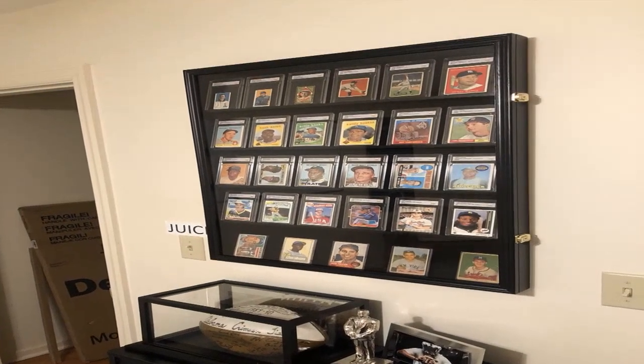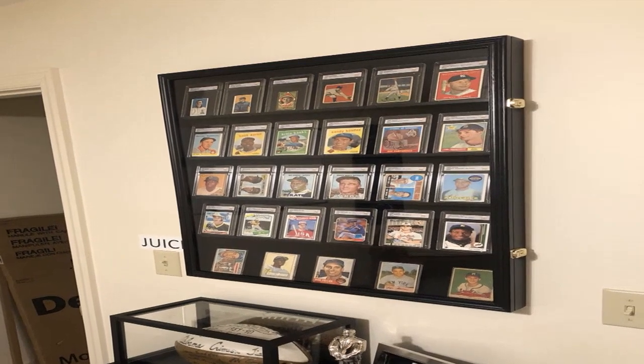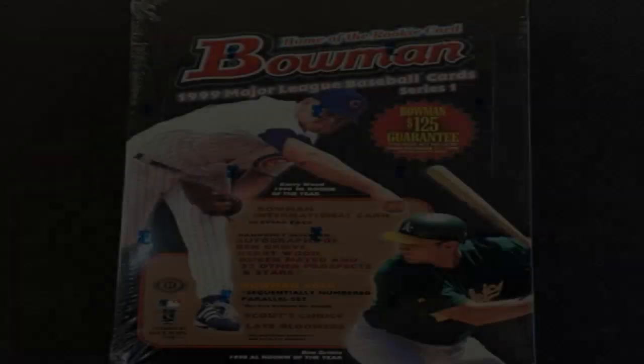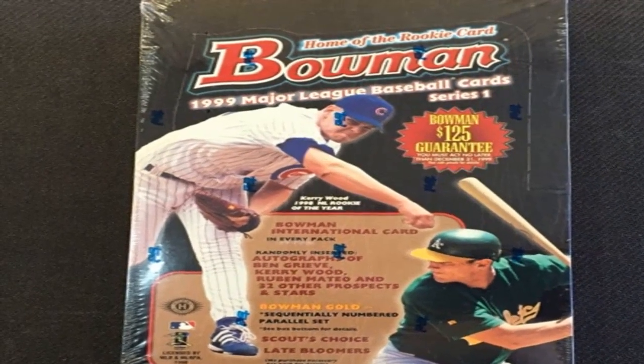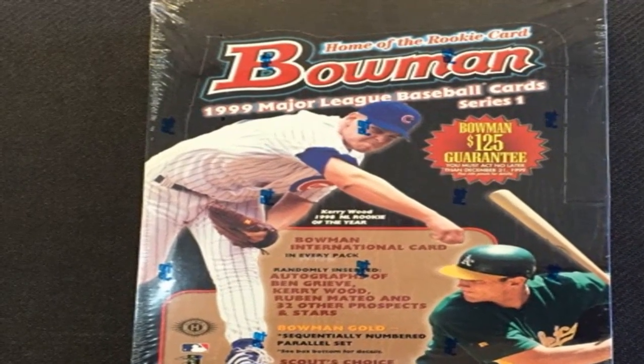Some key details about the 1980 Topps baseball card set. The set included photos and stats for players on each team's expanded 28-man roster as of opening day 1980. Packs of cards provided career stats and highlights for each person featured.